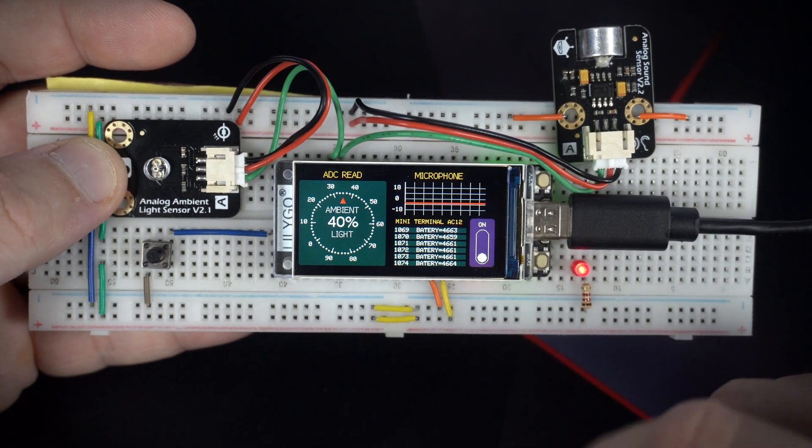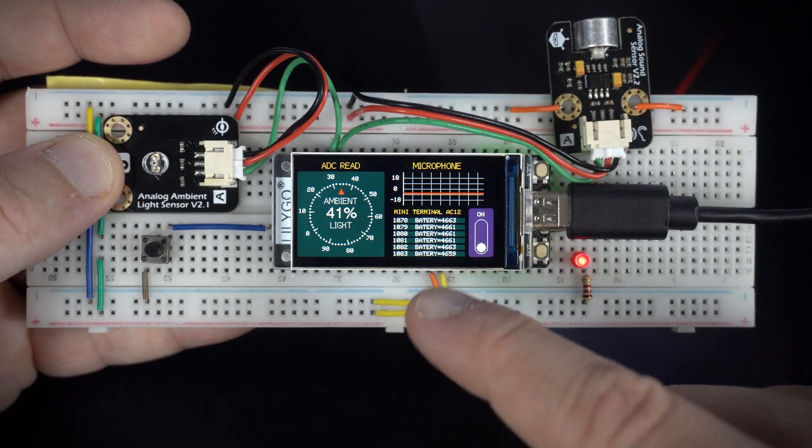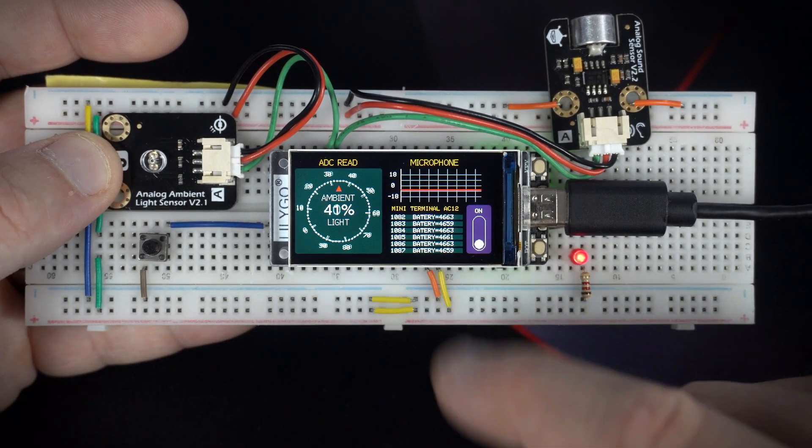And here I can check input voltage in millivolts. Analog pin 4 is used to check the voltage.